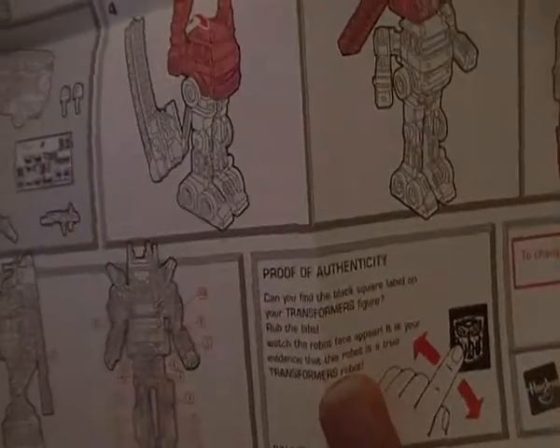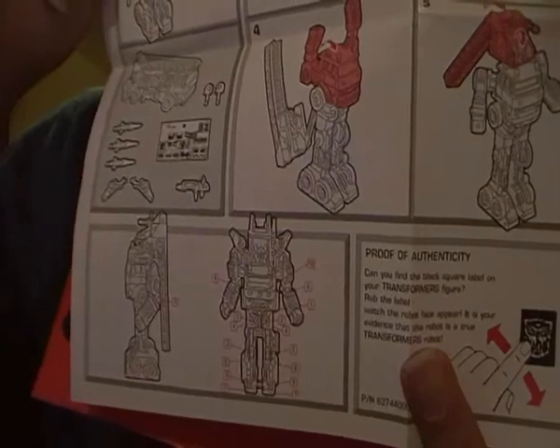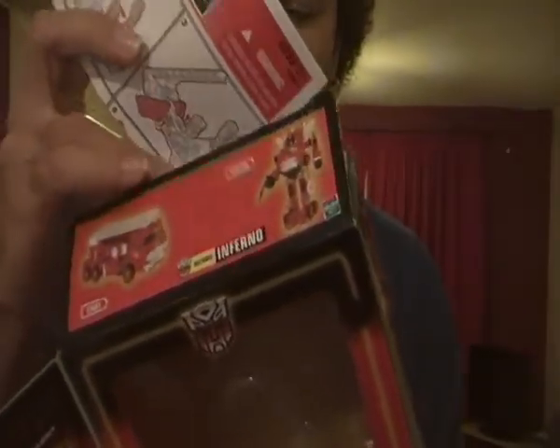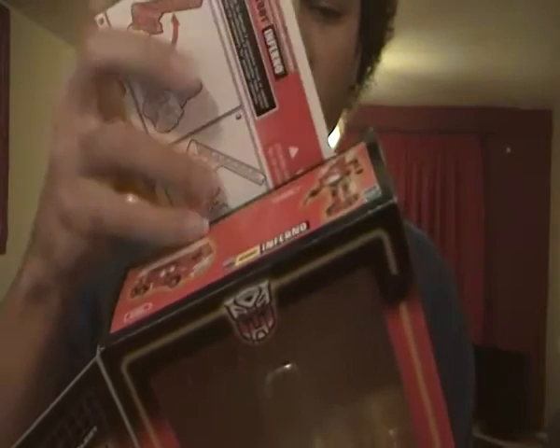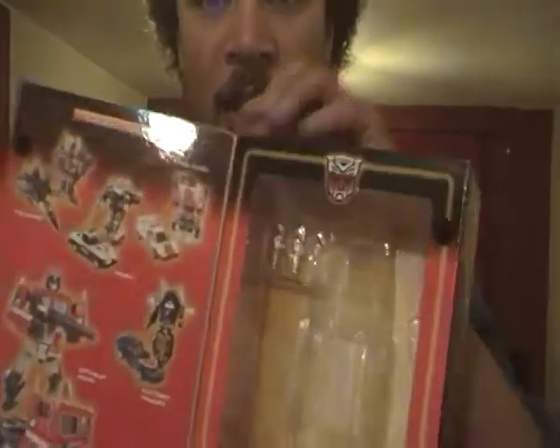It comes with detailed instructions, which is really cool. At the bottom it shows you where to put the stickers on G1 Inferno as shown. I've got two G1 Inferno reissues with stickers on, and I'm also going to get in touch with the rep labels to get some more G1 Inferno stickers in the near future.